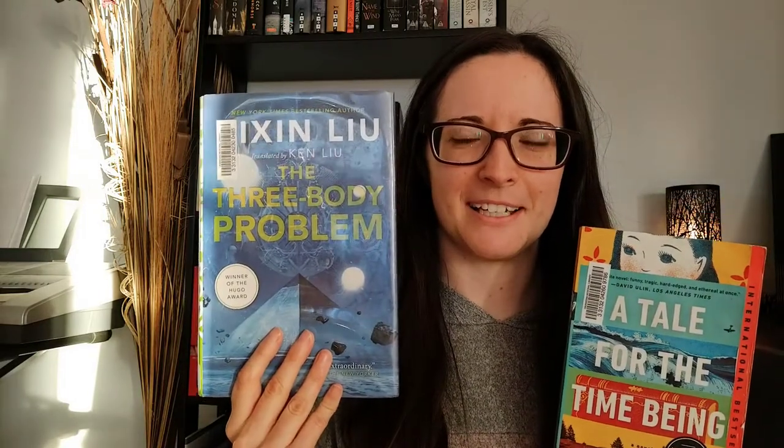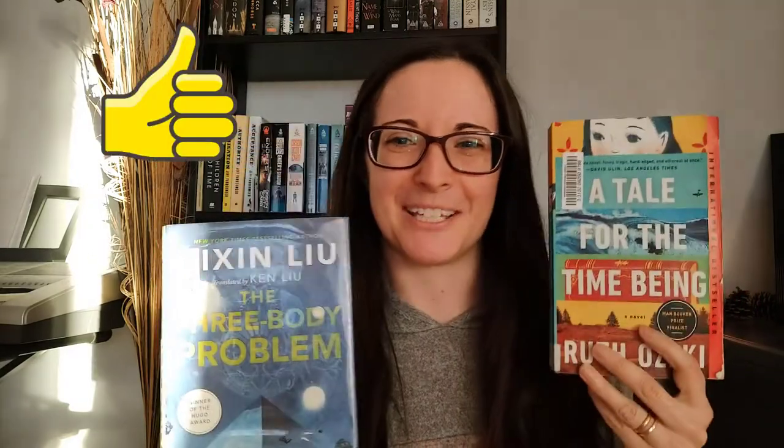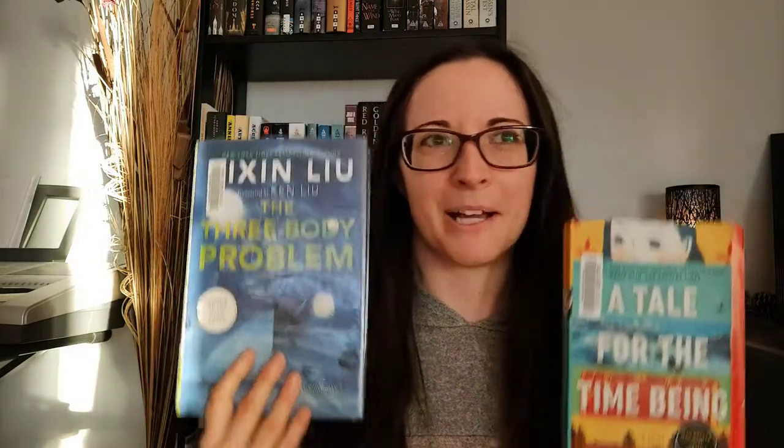I think this was number eight — whichever the first spin number was, I don't quite remember — and this was number thirteen. But I only wanted one, so I'm just going with the first number that was picked, so I'll put that one down.